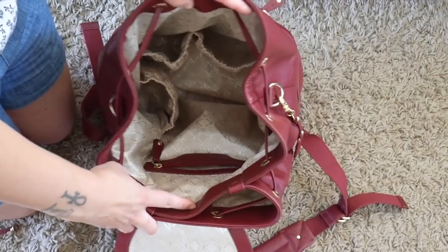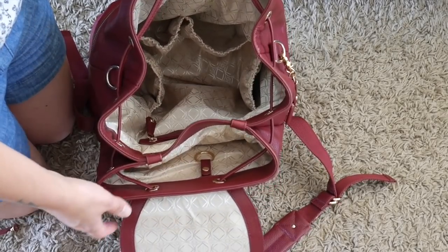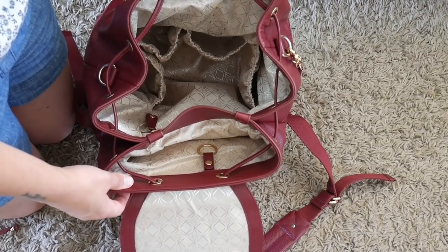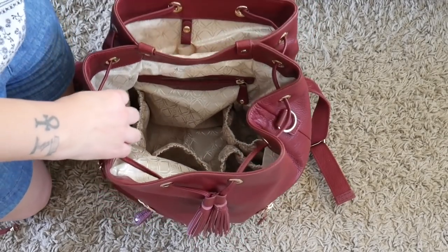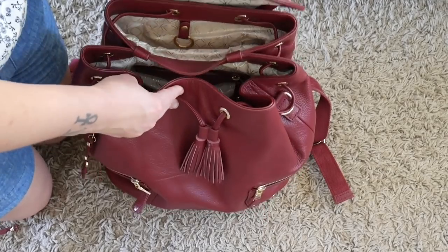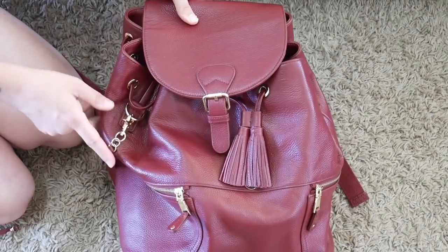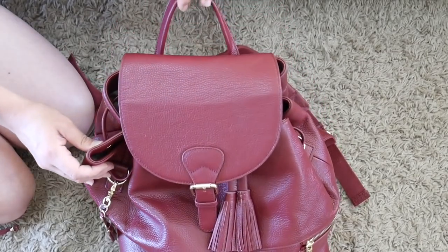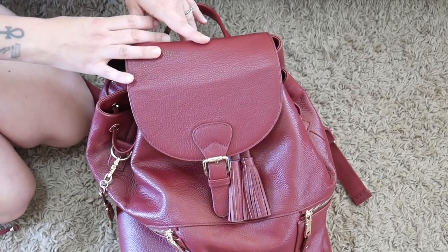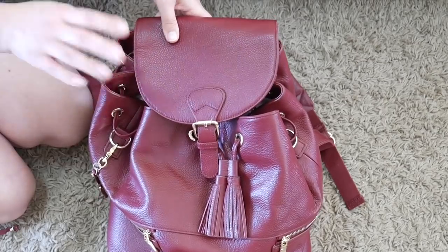I don't take very much these days but it all fit really well. I was able to put in Clara's blanket and little doll on top, which I love — having room to throw things in on top because my daughter hands me stuff to hold at any moment. That is my little review and packing of the Carry Kit Thor backpack in oxblood. If you have any questions or comments please pop them below, thanks for watching, and I'll see you soon for my Lennox review.